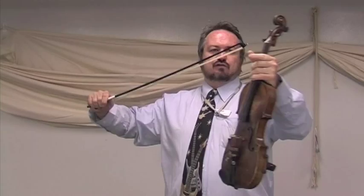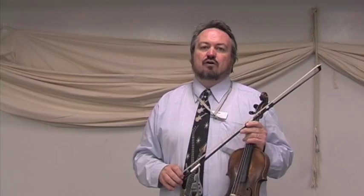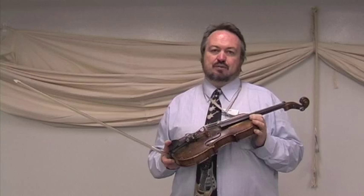Now another style of jazz, about the same time — 1930s and 40s — was swing style. A very famous and well-known jazz violinist was Stefan Rappelli, who was based in Paris. And he played in an all-acoustic group called the Quintet, or the Hot Club of France.